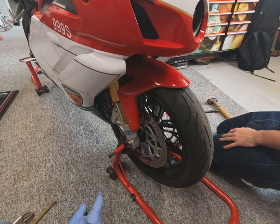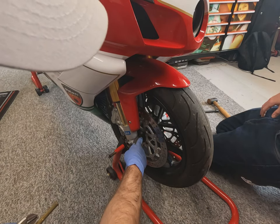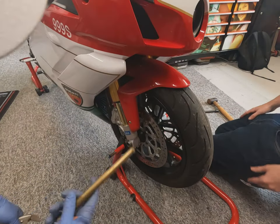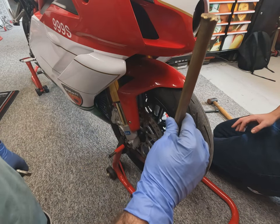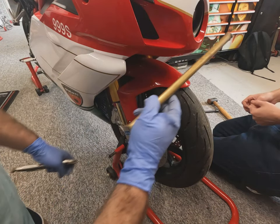The front wheel spindle is a little bit seized in the inner sleeve of the bearings. Rather than damaging it by gripping it with small grips, I'm going to use a brass drift and just tap it through from the other side. It's important to use something like a brass drift rather than an extension bar, as this is a lot softer and won't damage the threads on the end of the axle.